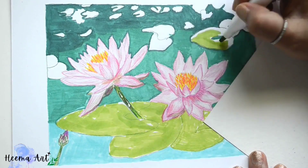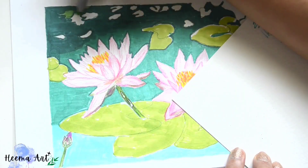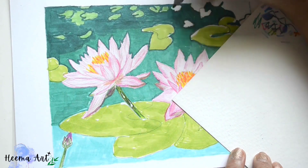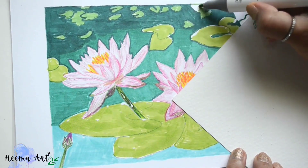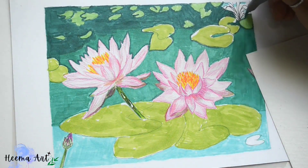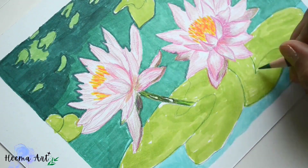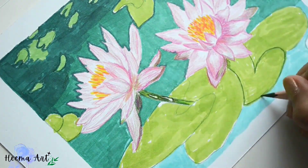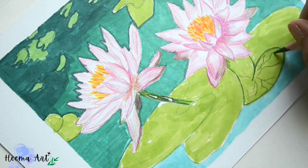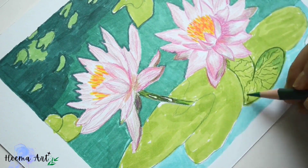Now our base applications with the marker are in place and we'll start focusing on applying color pencils. In this case the colors we are using are dark olive, olive, dark green, and light green shades. This will give more depth to the leaves, as darker tones exist in the leaves — we'll apply a few applications of dark green here.